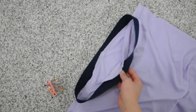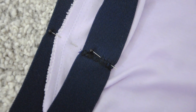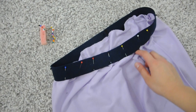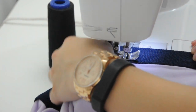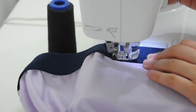Pin the waistband to the skirt along the center of the front and the center of the back, then work your way evenly around the entire waist. Sew all these pieces together using a zigzag stitch along the bottom edge of the waistband, making sure you're pulling on the waistband so that everything is laying flat as it passes through the machine.